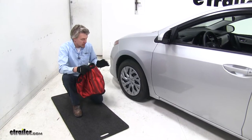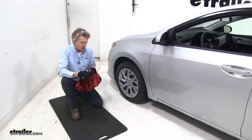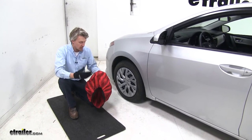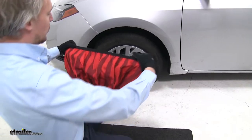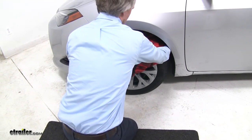To begin our test fit, we're going to be putting these snow socks on the front tires of our Corolla because it is front wheel drive. It's a good idea to look over your sock and make sure there's no damage to it in any way. Then we can go ahead and put it on — the way this works is you just stretch the elastic over the tire and work your way around.